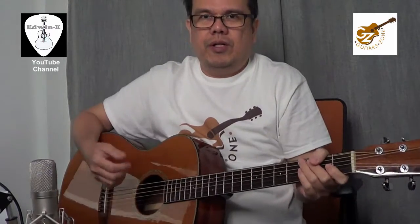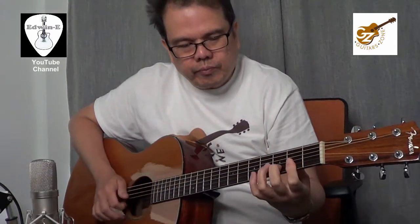I'll play the guitar now so you can hear the sound. Thank you.